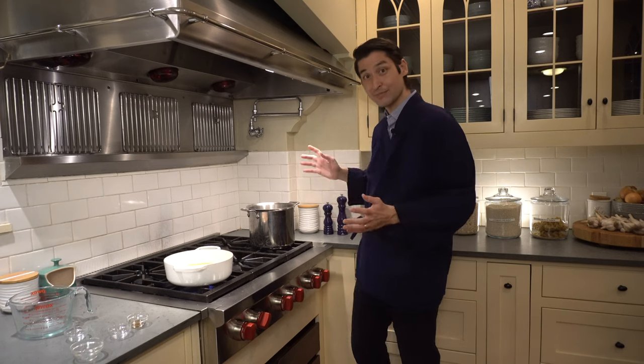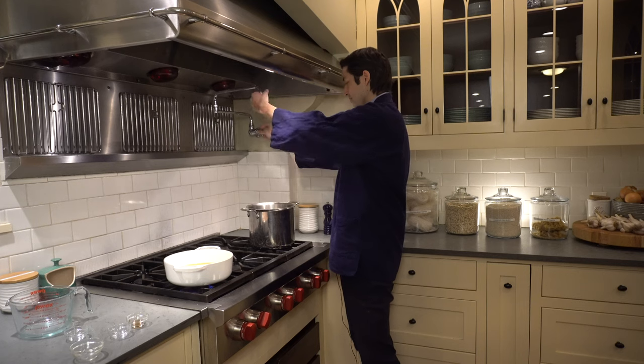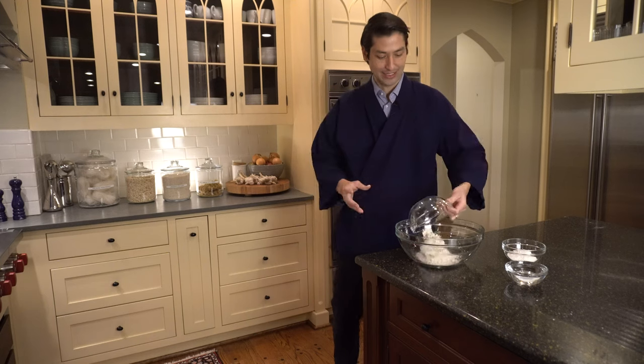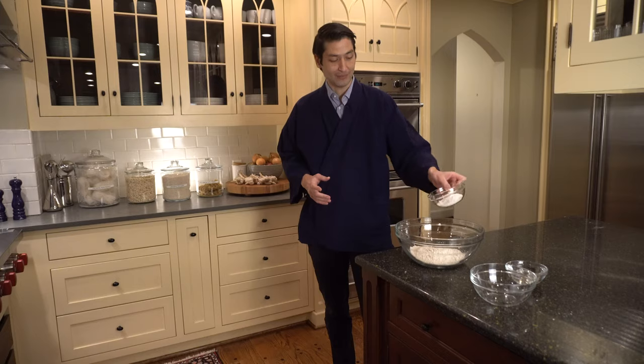The next step is to make some noodles. I'm going to get some water boiling so that we're ready to go. In Japan, I grew up with this tradition. Therefore, since you are small, I introduce to you the same tradition. Thanks mom. All right, it's noodle time! I have two cups of buckwheat flour and half a cup of all-purpose flour.